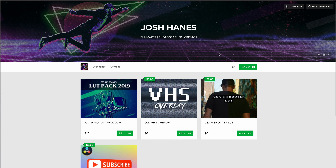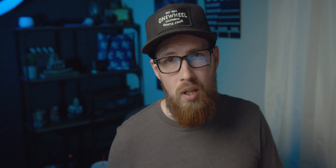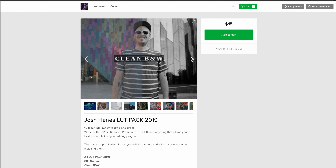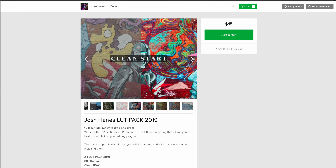I've got a couple different products inside here. I've got my first ever LUT pack that I threw together for 2019 — a LUT pack with a wide variety of different colors and things that you can change about your film. My LUT pack has a total of 10 LUTs inside of it.